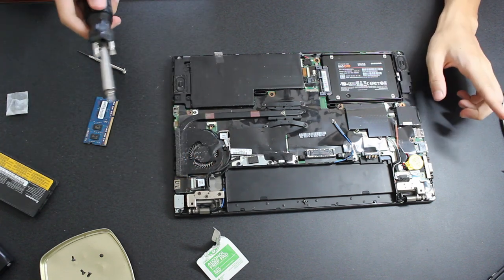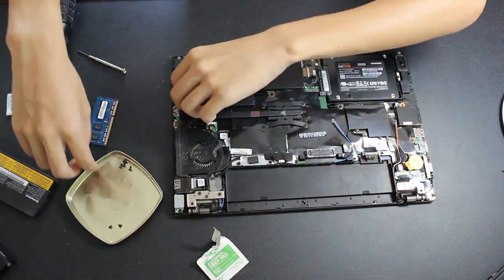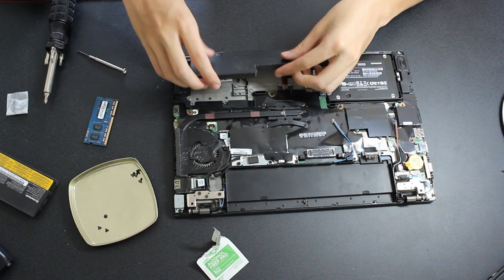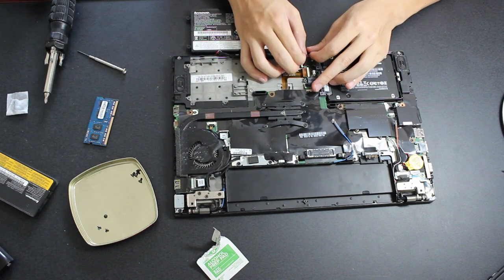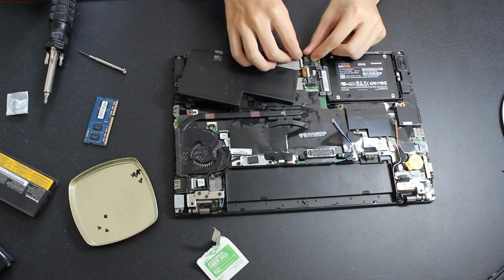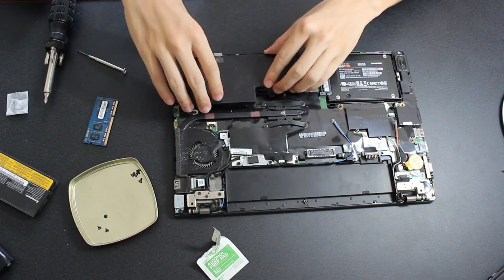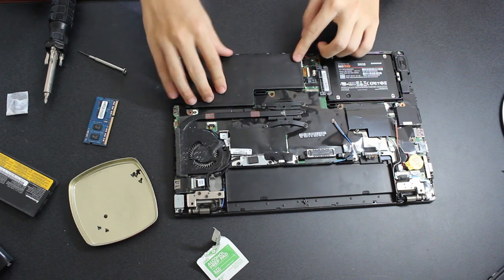To remove the internal battery, first unscrew the three screws holding it into place, then unplug the battery connector just like the fan connector, and lift the battery out. To replace the battery, route the cable through the channel in the chassis, place the battery into the compartment, replace the three screws, and finally plug in the battery connector.